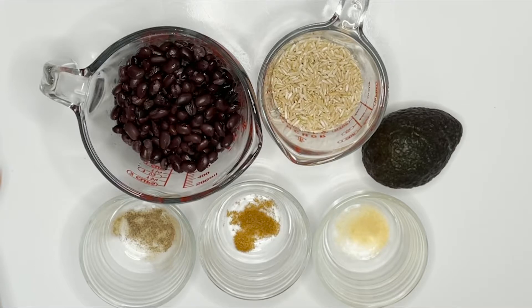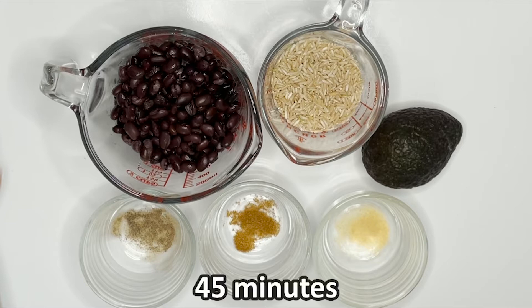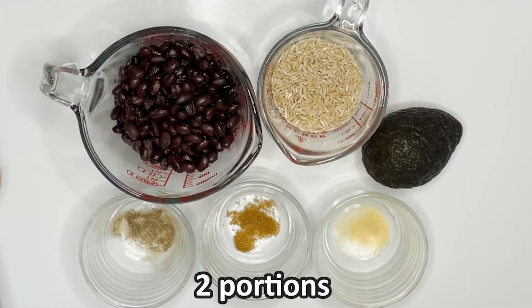Today we will be making a very simple but nutritious avocado rice and beans recipe. This recipe takes about 45 minutes and yields two portions.